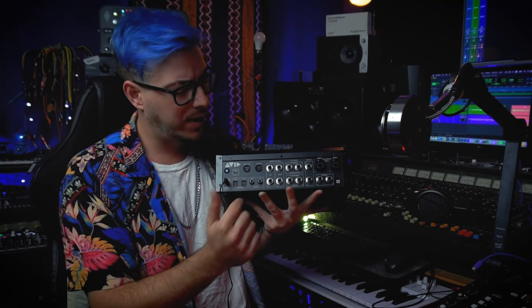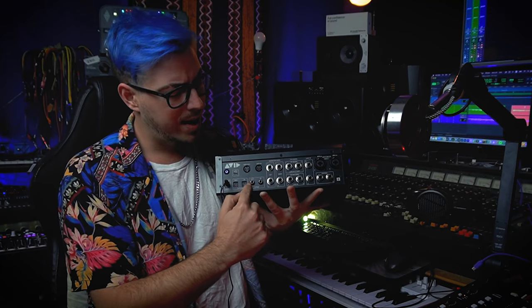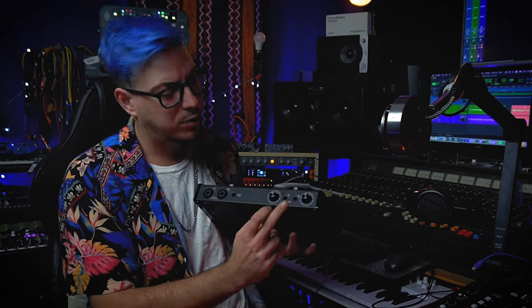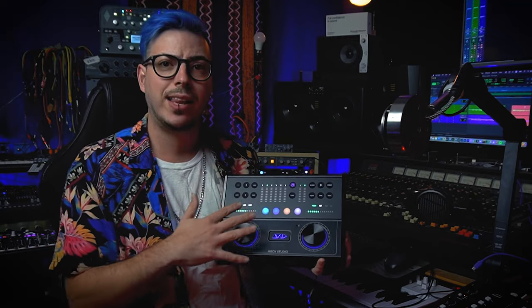I haven't seen expression pedal inputs from other interfaces. For digital connectivity we have S/PDIF in and out, then optical in and out which adds an extra eight inputs and eight outputs, and we have MIDI in and MIDI out. We also have two headphone outputs in the front and a high-impedance output for reamping — really handy so you can process different pedals on your way out without needing a reamp box. On the front panel, everything on the left is inputs and on the right is outputs.